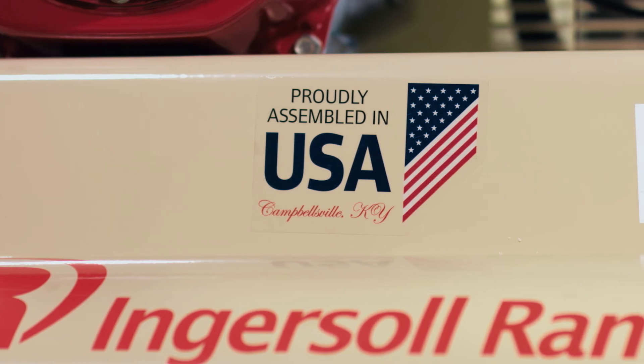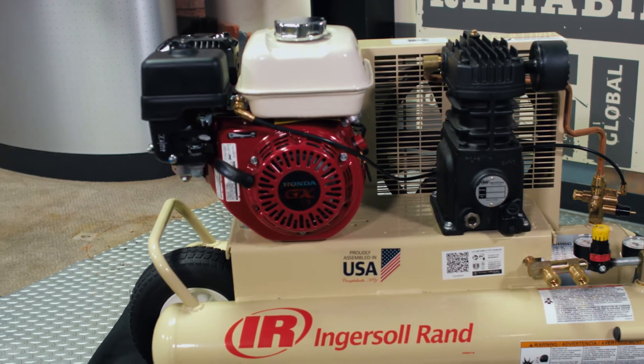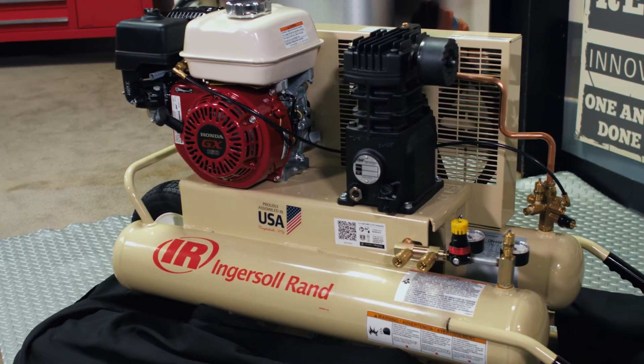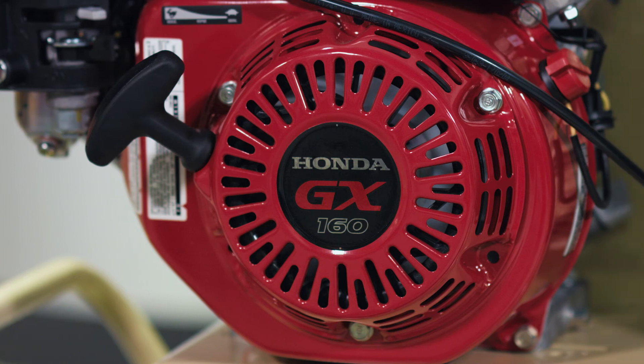This machine is proudly assembled in the USA in our Campbellsville, Kentucky manufacturing location. As a friendly reminder, these machines come empty of all lubricants and gasoline, and we recommend that you purchase the Ingersoll Rand all season select lubricant for the pump and the appropriate engine oil for the Honda engine per the operator's manual.